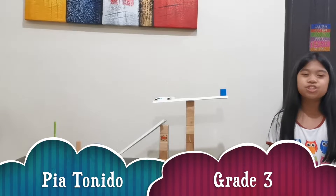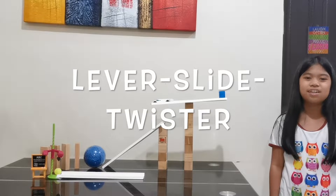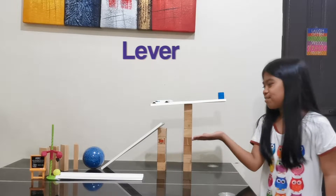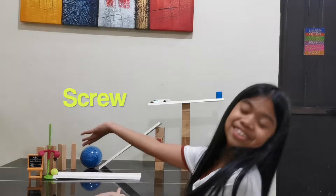Hello everyone! Today I will show you my new machine. I call it a lever slide twister. It is made up of three machines in one: a lever, an inclined plane or slide, and a screw!